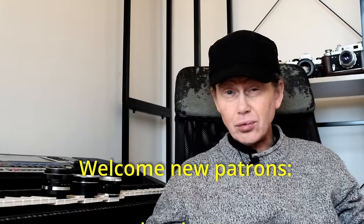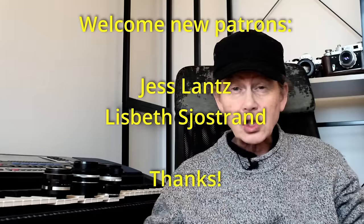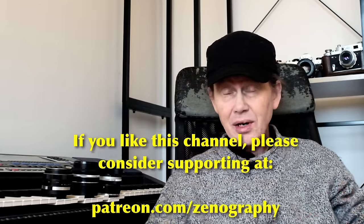Hey everybody, welcome to another episode and thank you for joining me. We've shot lots and lots of lenses on this channel that I've really, really liked — lots of lovely vintage lenses that give you loads of quirks and character and that vintage feel. Almost all of them I've loved. But today I'm going to talk to you about four lenses that I haven't particularly got on with or liked.